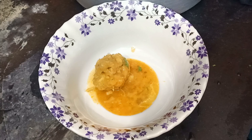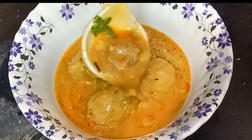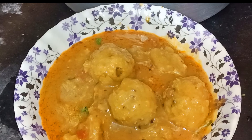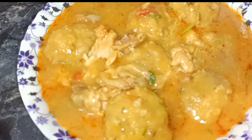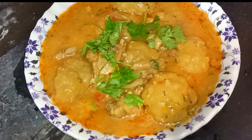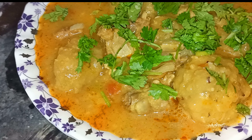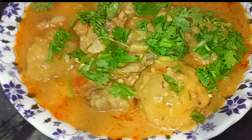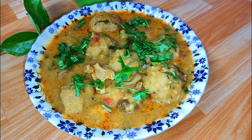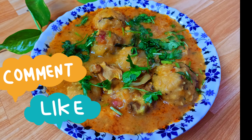We are ready for our soup. This is my friend. He is very good. I will tell you the taste is very good. If you want to try this recipe, please tell me how you taste it. Please share this recipe with your friends and family. I hope you will see you in another video.